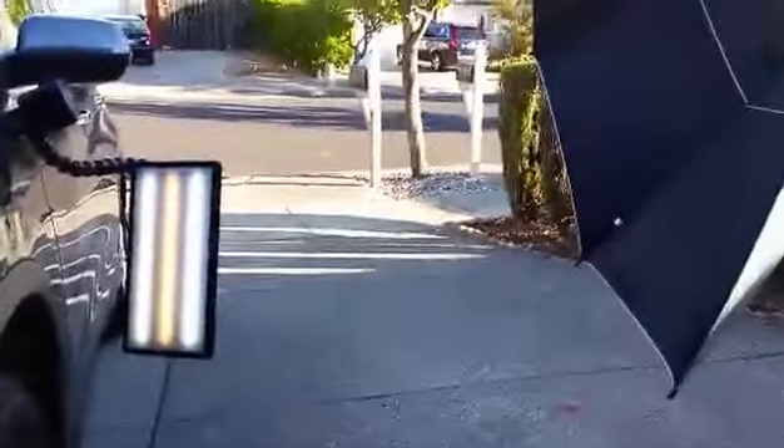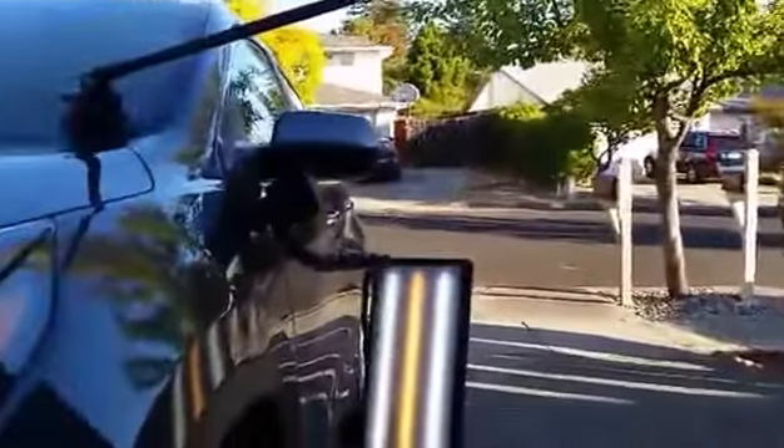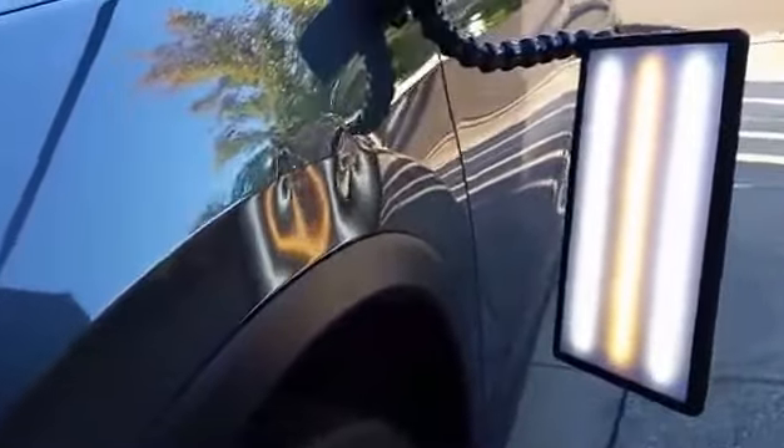It gives me plenty of room to work — a good three to four feet between the panel and the umbrella — so I'm not all cramped, and both I as well as the damaged area are completely shaded.